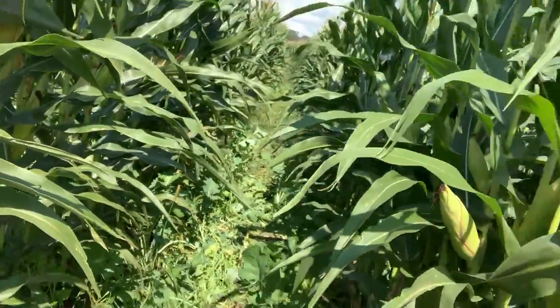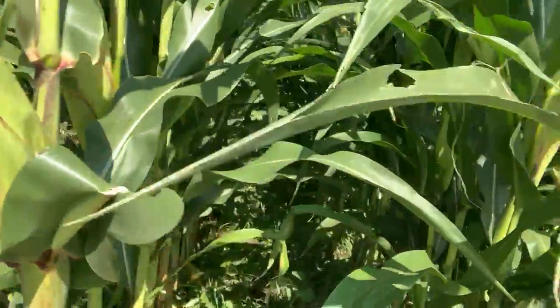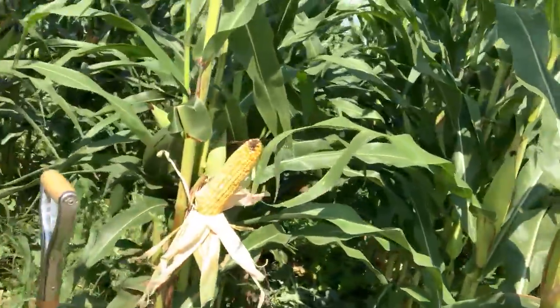60-inch corn here, and here's some 30-inch. There's still good biomass in there — an annual ryegrass base, turnips and radishes.